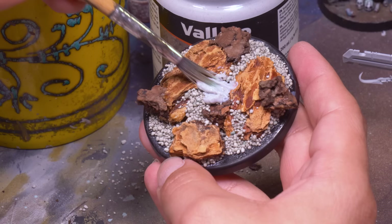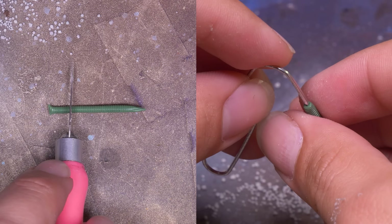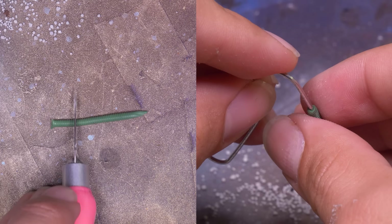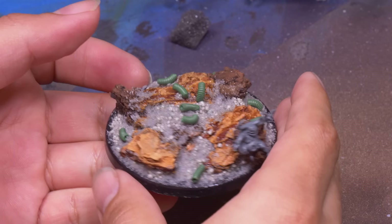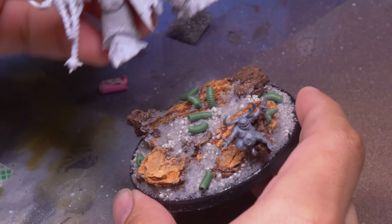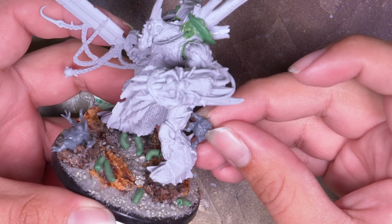I smeared some texture paste all over the base to hide the cat litter, and then used up the last of my green stuff. I took a texture roller that makes sci-fi cabling, and if I cut these into tiny segments and poke a little hole on one side for a mouth, they look like big fat Nurgling maggots. I made up a bunch of these and squished them into the wet texture paste. I also love this little Nurgling from the Pusgoyle Blightlords kit — he looks like he's sitting, so I put him on the edge of the base. I glued down my Demon Prince, and another Nurgling posed hanging off the Blightlords just happens to fit perfectly holding onto my Prince's leg — it's like a little kid holding onto his dad.